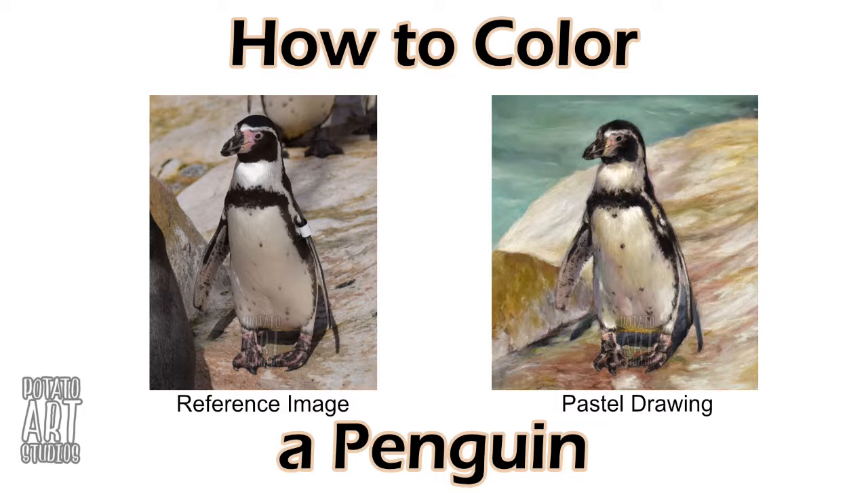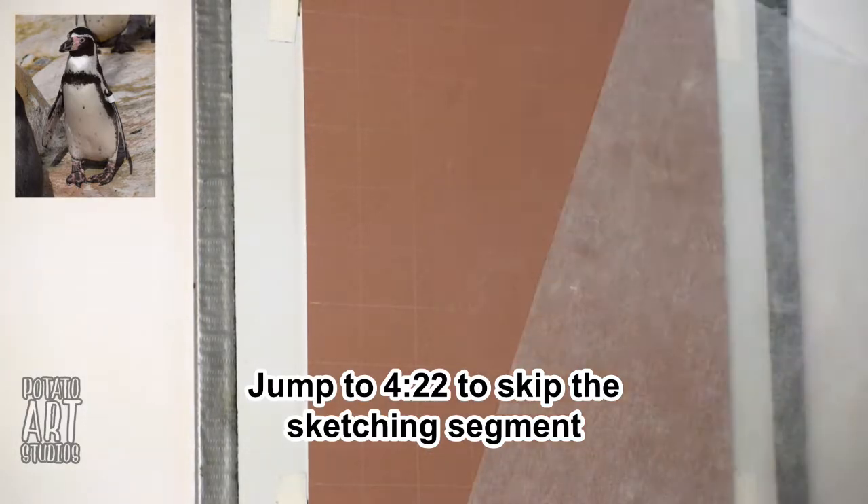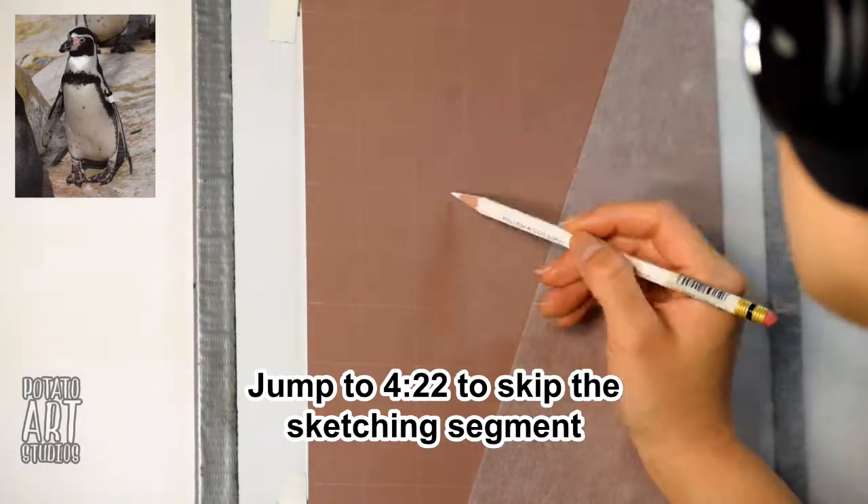So if you're already familiar with how my time-lapse drawings typically go and you want to go straight to the stage where I start coloring, I'll have a timestamp down below and you can click on that and fast forward a few minutes. But if you're new here or you'd like to see me sketch out this penguin first, I'll get into it right now.